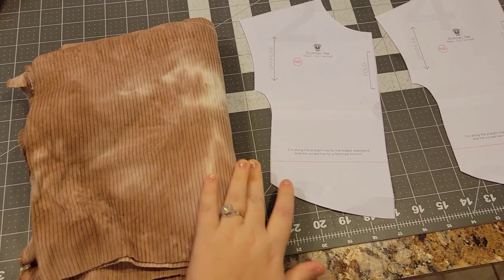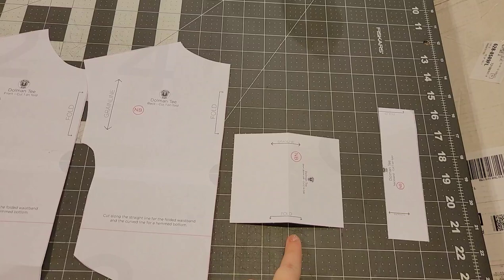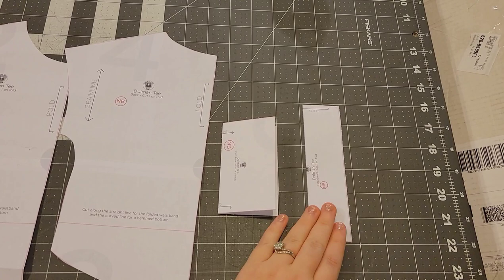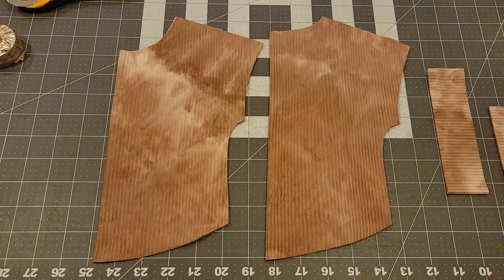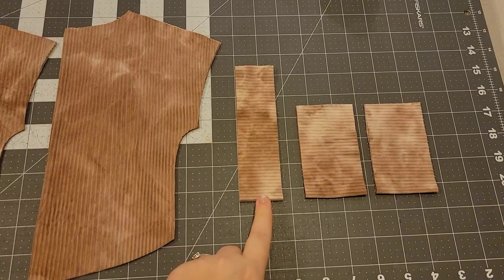We're doing the Dolman Tee from Lowland Kids. This is the front with the curved hem bottom — I'm not doing the facing. This is the cuff as it looks originally, but I like to fold it in half across that fold line. I find it looks better and it's a little less wide. The neck band I also modify — it comes thicker in the original, but I cut it at one and a half inches as most typical neck bands are. Make sure you thin that neck band if you want yours to look like mine.